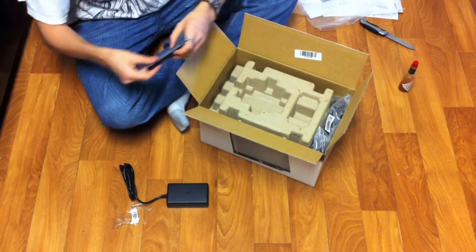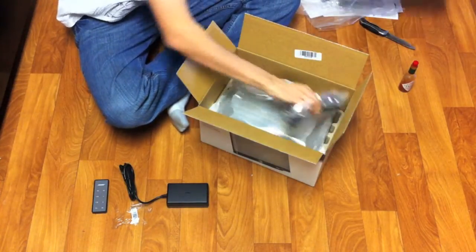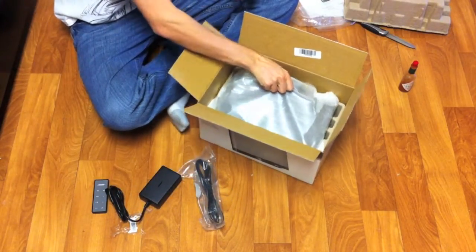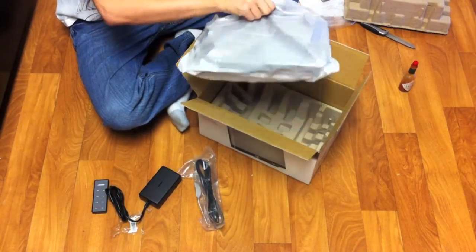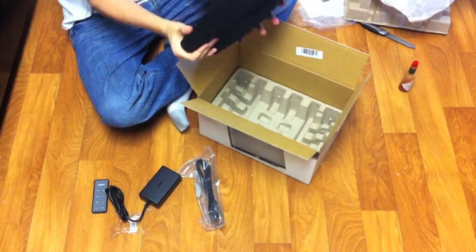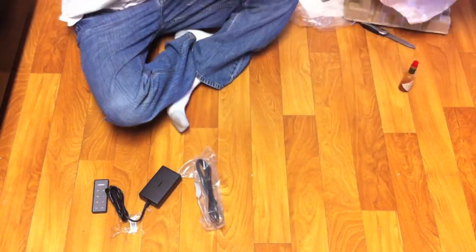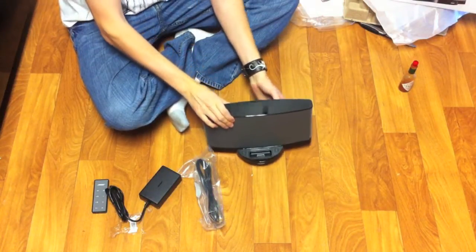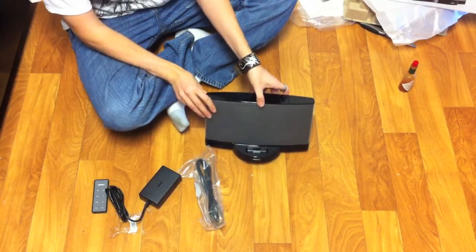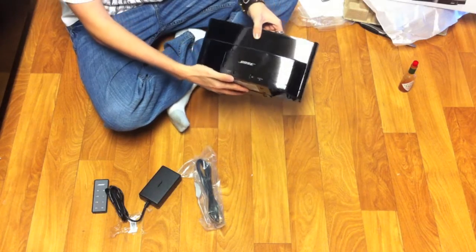That remote is sexy — it feels good in your hand, good rubber feel, no fingerprints, awesome. They added a feature where you can change directories from the remote, which is pretty big. The glossy top on the unit actually does a good job of not keeping your fingerprints on it.